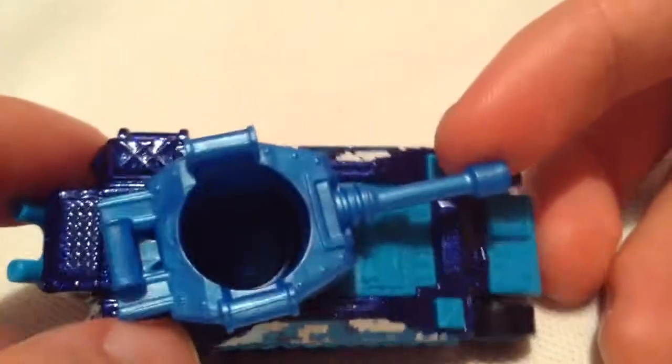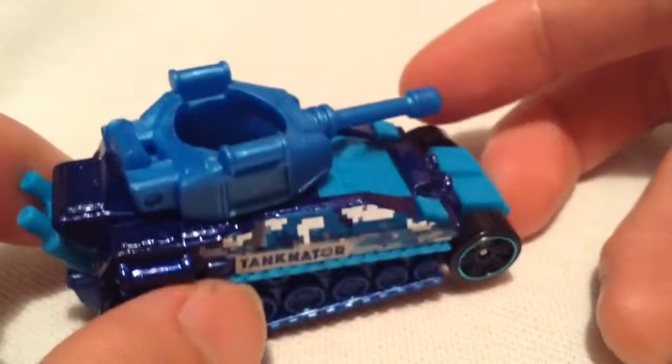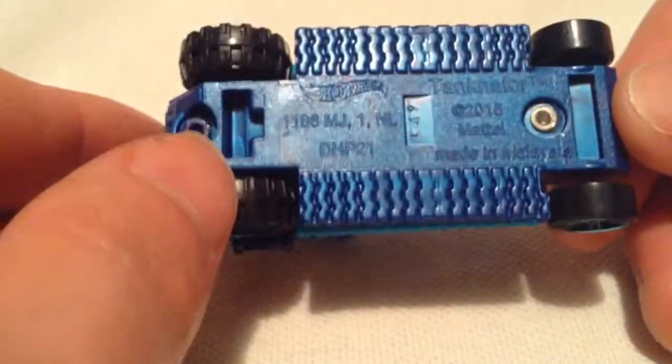I don't have a figure at this moment to put in there, but supposedly you could put him in there. He has some handles to hang onto, and you could probably even grab onto the exhaust pipes there. Pretty cool metal body, and everything else is plastic.